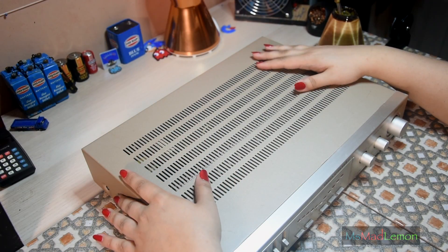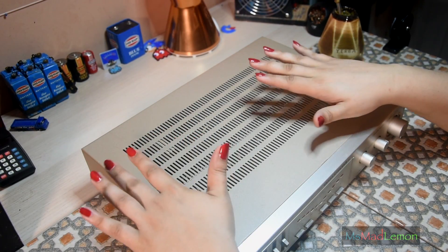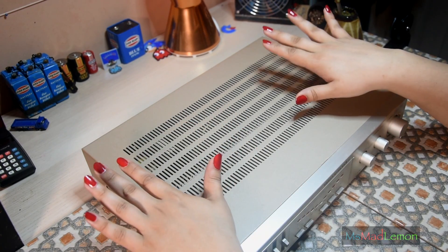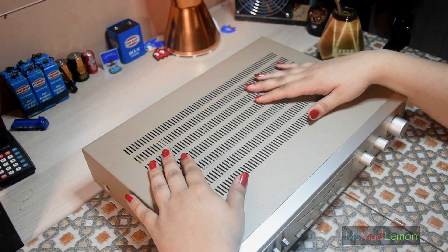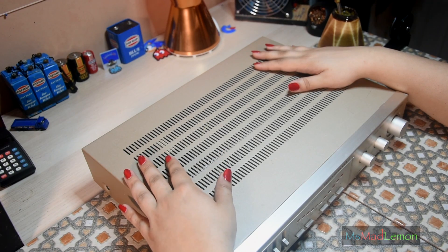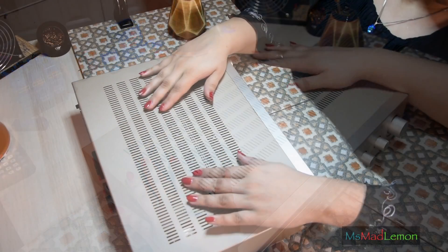It's been about four years since I repaired and recapped this, checked the idling current and all that stuff. I thought it needs a bit of maintenance — it's coming up to five years now. Wow, I didn't realize I've been on YouTube that long.